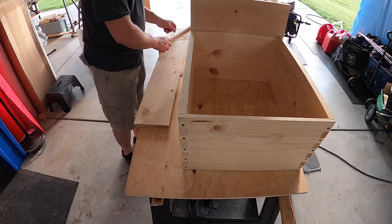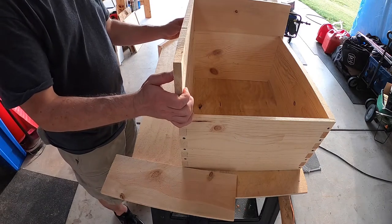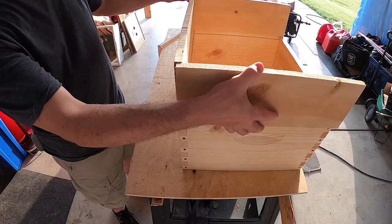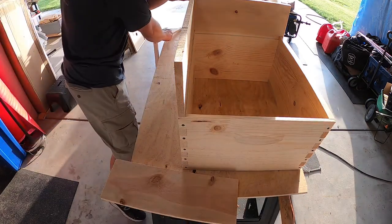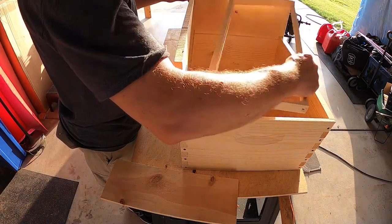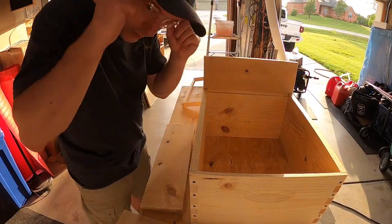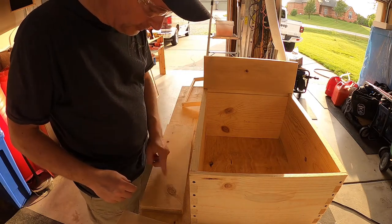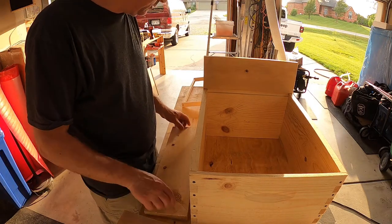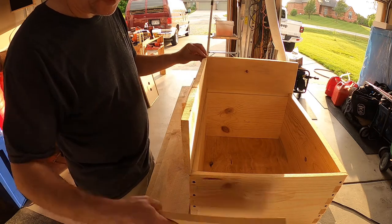Let's make sure this works. If we imagine this on here and butt it up nicely — yes, that would hang just over. And we know that fits right inside there very nicely. Just a reminder: wear your safety equipment and follow all safety rules — sometimes that means not doing what I do. It looks like this is going to work.